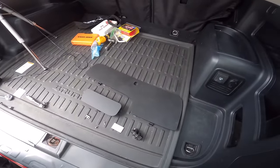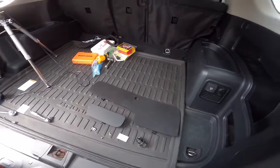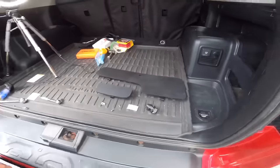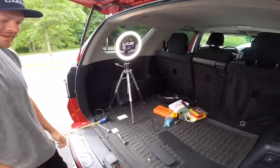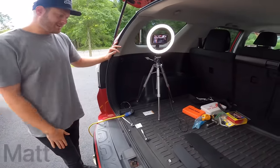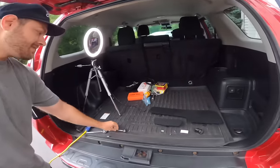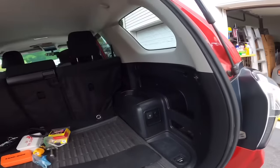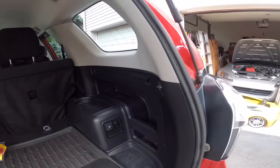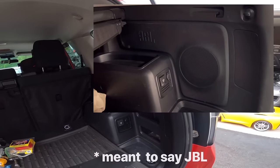So this is my 4Runner cargo storage cover - what this 4Runner should have come with from the factory. I know, honestly. I mean, every other gen - I had a third gen, it had a nice cover, fourth gen also had a nice cover - but somehow they left the fifth gen out of that. Of course it goes without saying, but if you have the Pioneer system, this video does not apply.